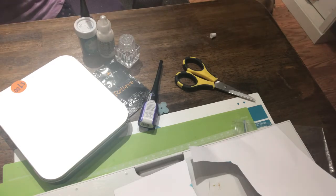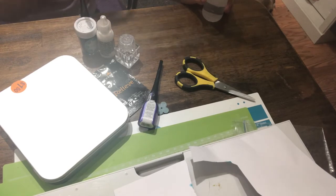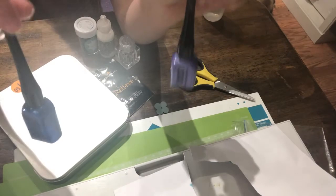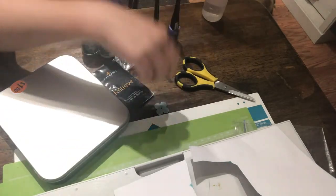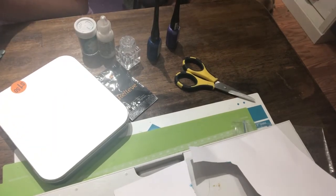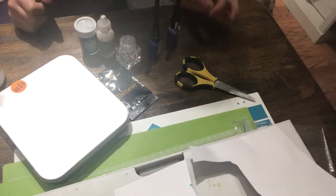Put them wherever you want. This is how you are making the card and it will be your way because you are making it. I know my hands are really stringy from the glue, but that is natural from the glue.